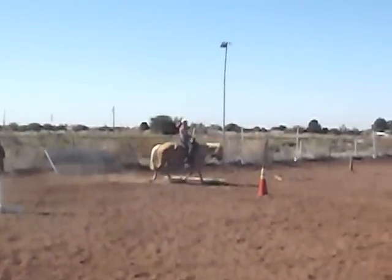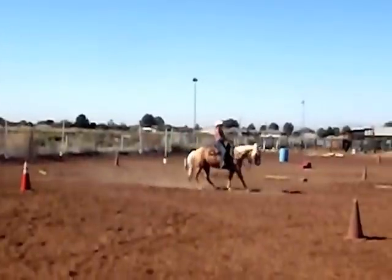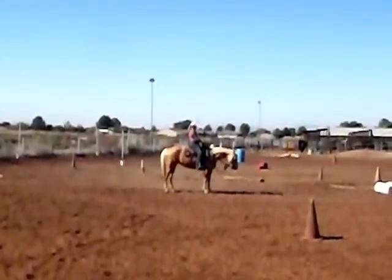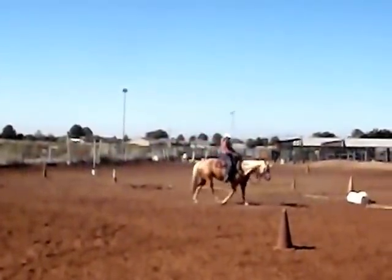This is Freedom Catalina. She is a registered Quarter Horse mare, a four or five year old, and she belongs to one of my clients, Cindy.